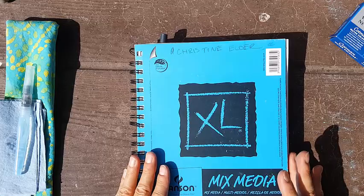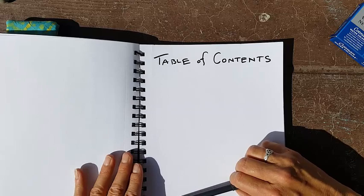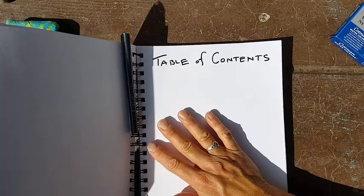When you start a new journal like this, I like to leave a table of contents page blank at the front so I can add page numbers later and note what's on each page. That's what I recommend for the paper.